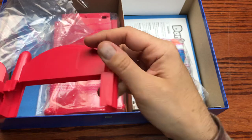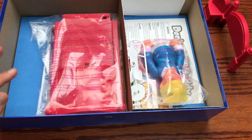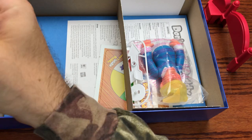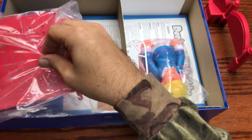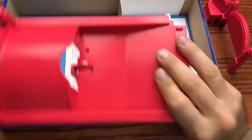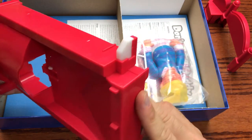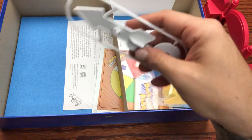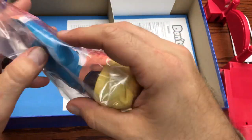We've got the alarm clock mechanism — set that aside. Then there's the bed part, and here's the interface that interlocks with the alarm clock. And then we've got some spinner pieces for the spinner module.